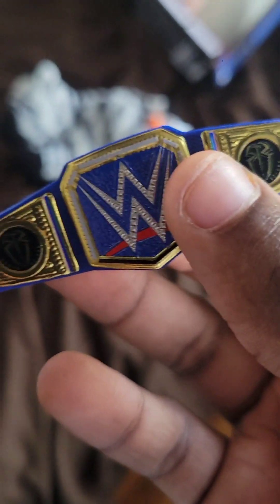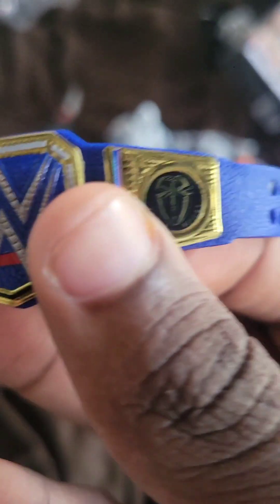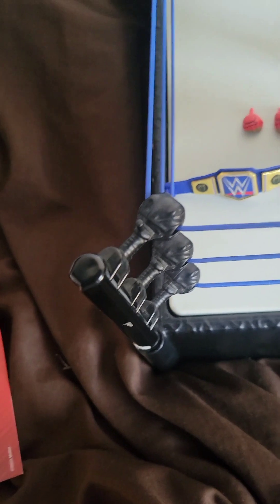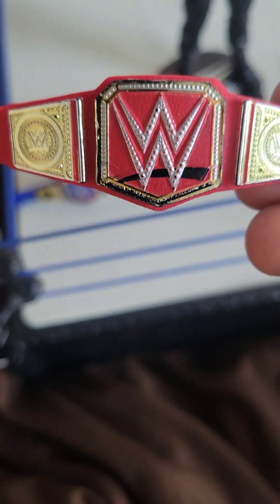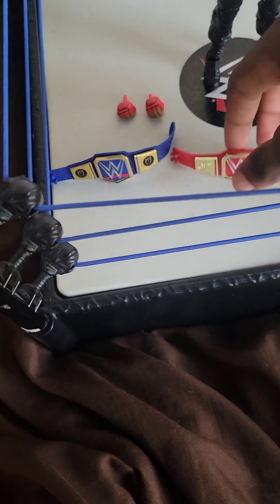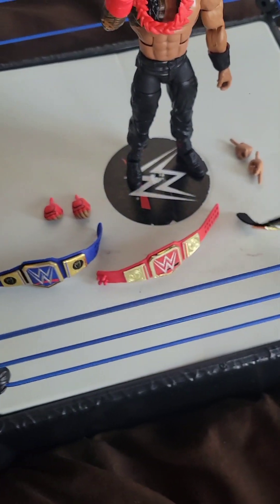I'm going to be showing everything about this action figure. First, let's get into the title. This is the title that it comes with — it is the blue Universal title with Roman Reigns's logo side plate. You'll likely want to get a normal one separately, or you may already have the old Universal title, which came from another Roman Reigns figure — a 2018 one. This one I got from the AJ Styles figure, and it's a 2017 version.